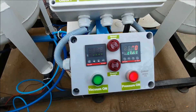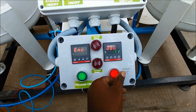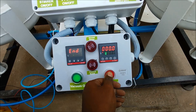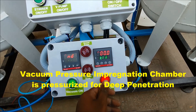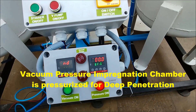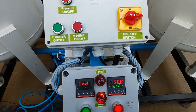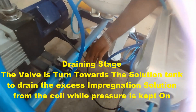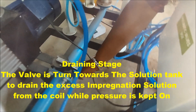Pressure and Drainage Stage: The required timing for the pressure stage is set in the controller. The pressure red push button is pressed to switch on the process. There is an alarm after the pressure stage is over. The valve is then turned towards the solution tank to drain the excess impregnation solution from the coil while pressure is kept on.